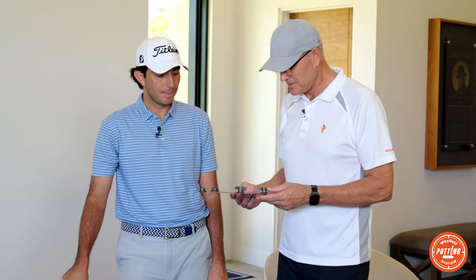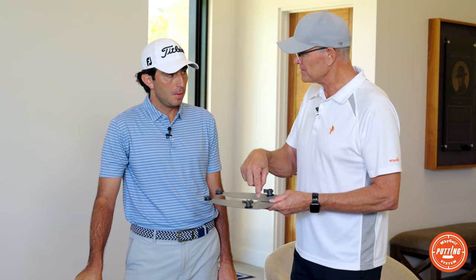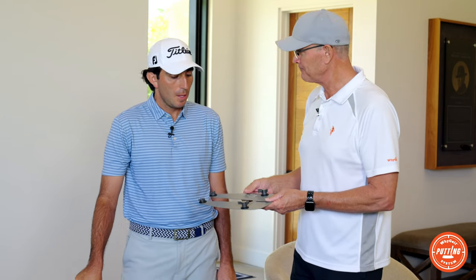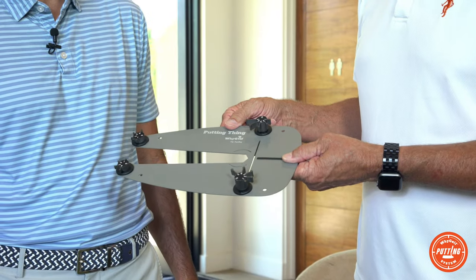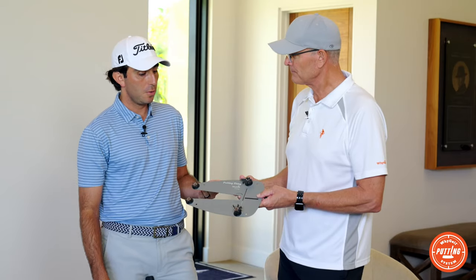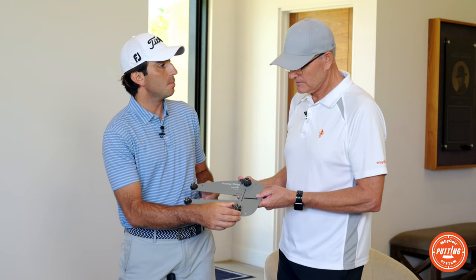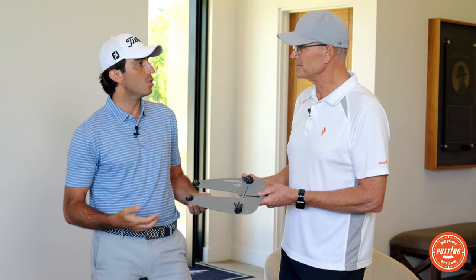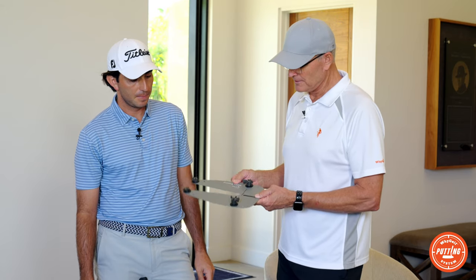One more thing Anthony noticed when using it — the alignment of your putter in the gates. Some putters don't have a line in the middle. The cool part about this device is you can customize the dials — the putter dial and the ball dial — to suit your needs. For me personally, I tend to hit putts off the toe, so I can make the heel side much tighter than the toe dial to really challenge myself to hit good contact. You're going to change that stroke pattern by doing that — terrific, that's another benefit.